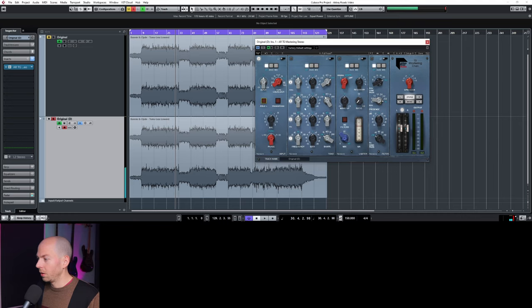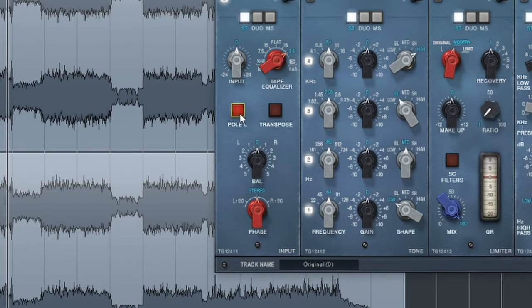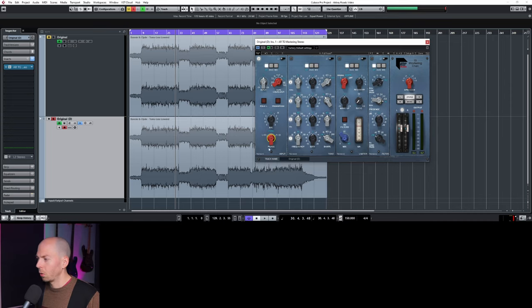These different settings all deal with phase. More often than not, it's not going to be beneficial to mastering — it might be useful in a mixing scenario, but I just stay away from this stuff. It's not really that useful for what we need to do for this particular song.